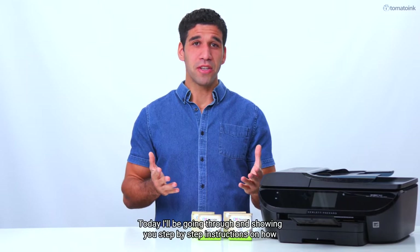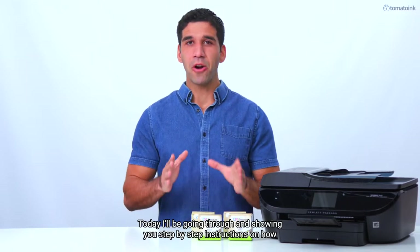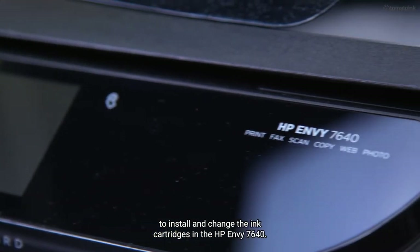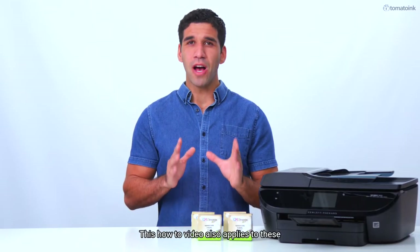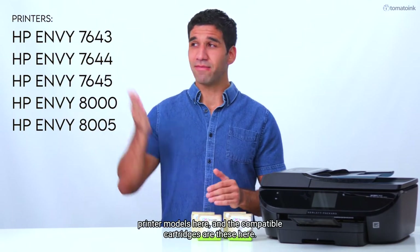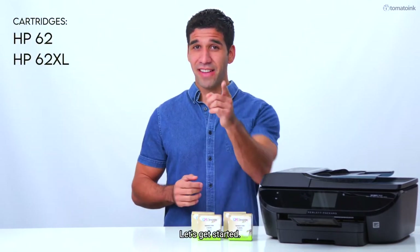Today I'll be going through and showing you step-by-step instructions on how to install and change the ink cartridges in the HP Envy 7640. This how-to video also applies to these printer models here, and the compatible cartridges are these here. Let's get started.